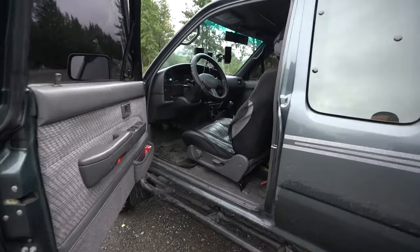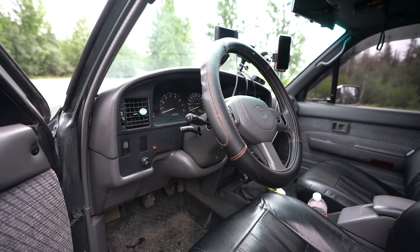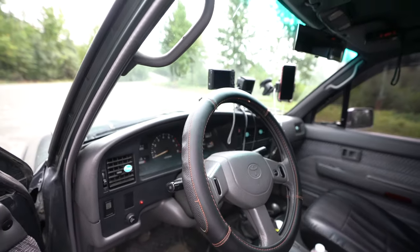I also just redid my clutch — a complete clutch overhaul. Put in a new clutch, new rear main seal, flywheel, and throw out bearing — the whole nine yards.